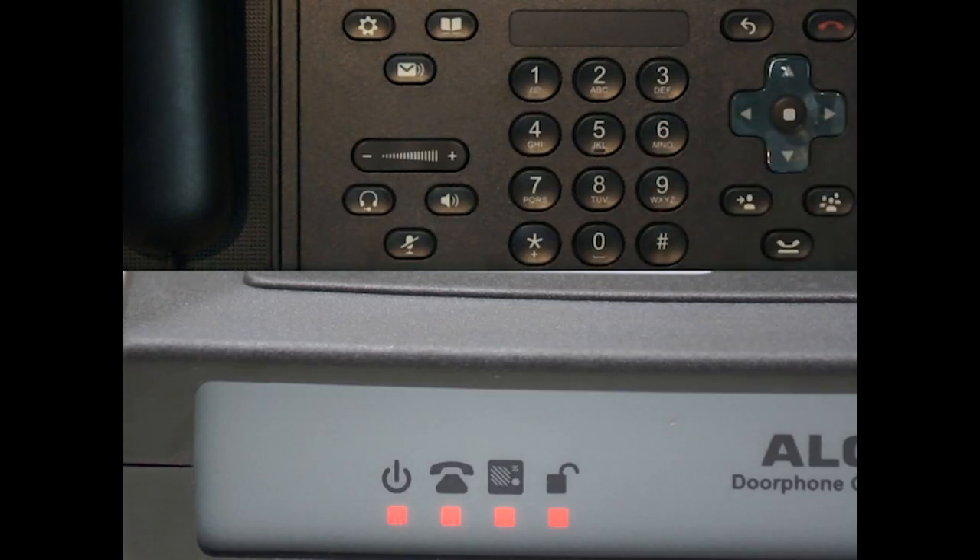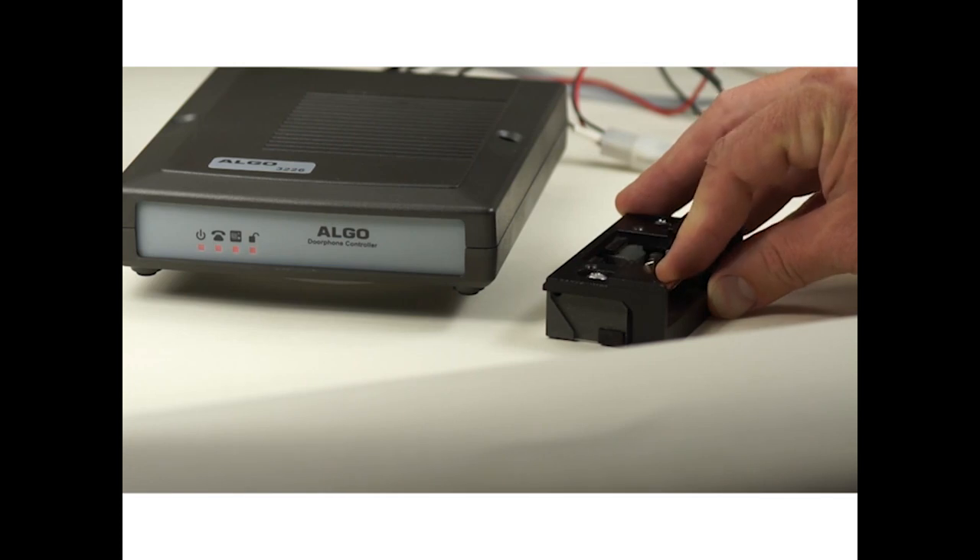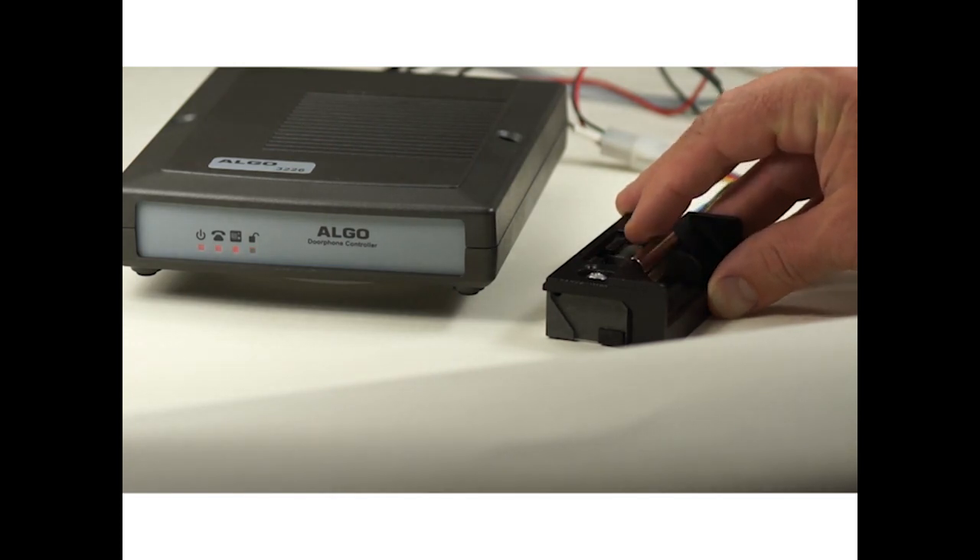You can see here that when the door relay is activated, you are able to pivot the door strike, allowing the door to open. When the relay deactivates, the door is again locked.